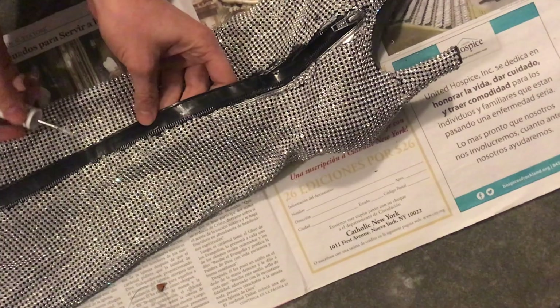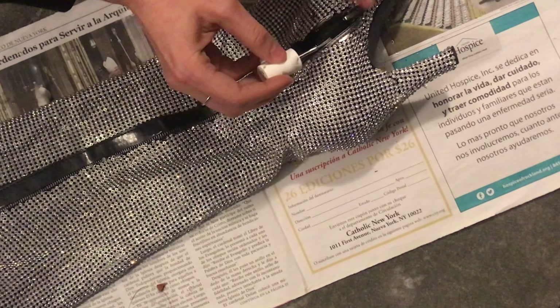By pulling the zipper pull up after everything dried, I was able to get the very bottom part of the zipper painted as well.